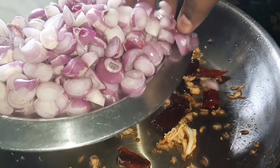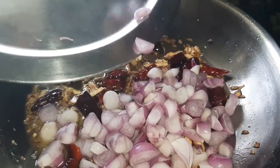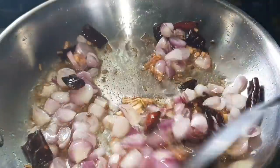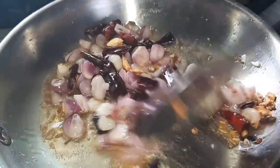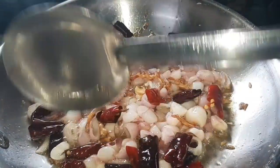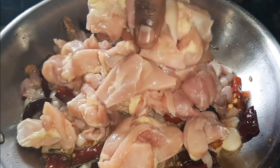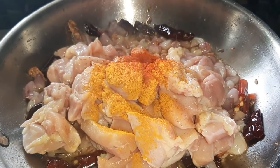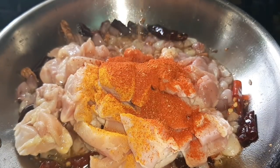We have to cut the chinnavengai. This is about 90 grams of chinnavengai. This recipe is very good for the chinnavengai. You can also do this for the chinnavengai — here is the concentrate of the chinnavengai. Add some 105 grams of chinnavengai.